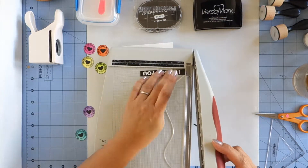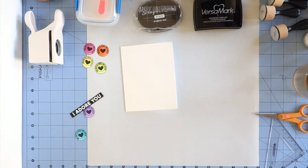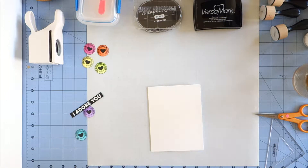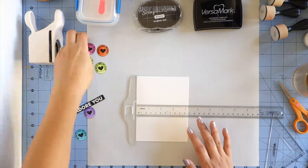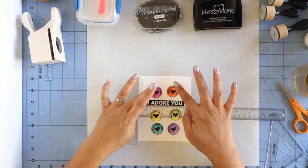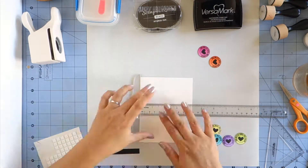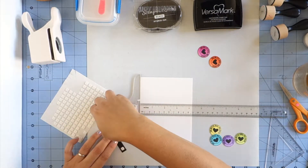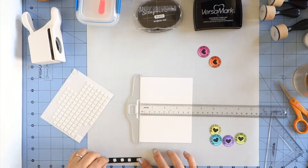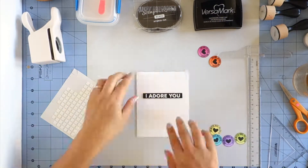I decided the sides of the sentiment were a little too long so I'm using my Tim Holtz trimmer again to trim it down some more. I'm using my bone folder to make sure my card is good and folded. And now I'm using my T-square ruler to make sure everything lines up and is as straight as I can get it because this is a clean card. I'm going to be using my favorite foam tape which is by 3L Scrapbook Adhesives and they come in two sizes — this is the smaller size.